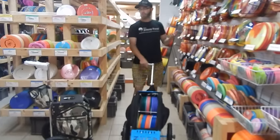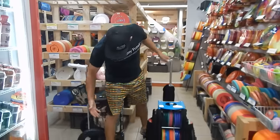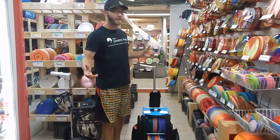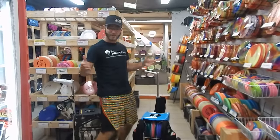Hey folks, Kyle here from Marshall Street and I'm going to run you down our new Zupa carts. As you can see they are offered in many color options, which is fantastic. For people who like color and a lot of options — endless options — they're great.